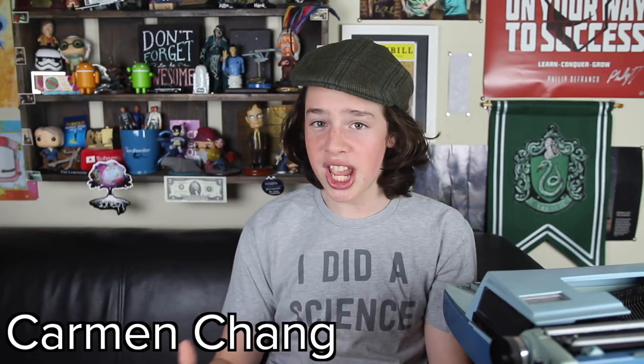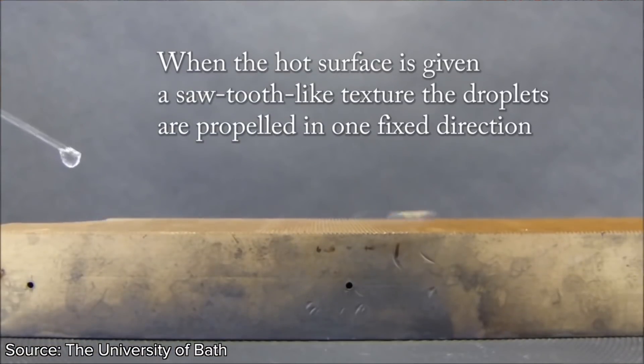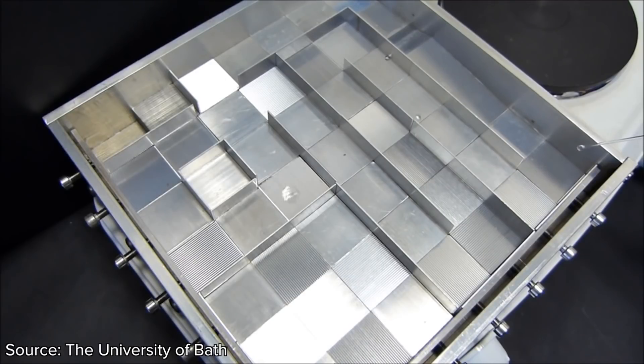Undergraduate students Carmen Chang and Matthew Guy at the University of Bath in England found that if you put water droplets on a hot, serrated surface, the Leidenfrost effect propels them in a certain direction. You can even make them climb uphill or travel a maze — all thanks to the Leidenfrost effect.